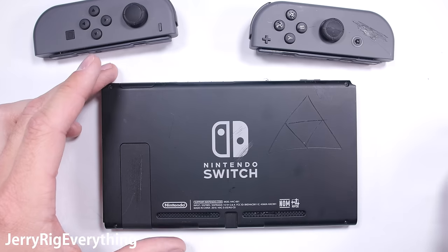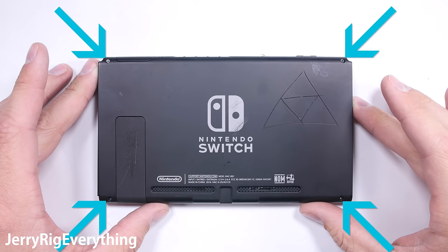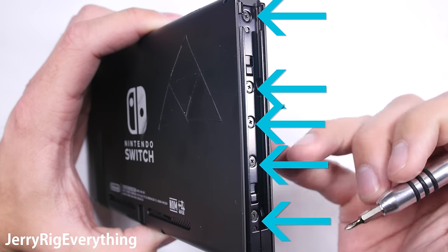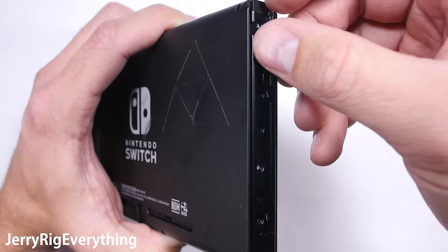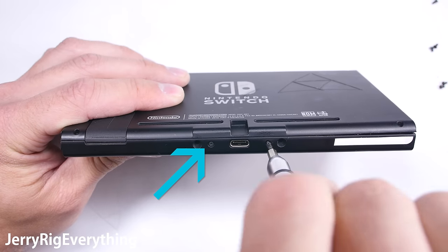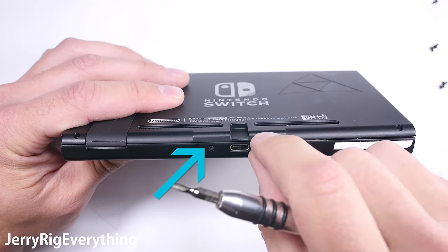For the past few consoles, Nintendo has been using their own proprietary tri-point screw on the back panel, and the Switch is no exception. There are four tri-point screws along the back side and five Phillips head screws along the side rail. The metal Joy-Con rail can then detach from the console, but be careful and don't pull it off completely just yet. The bottom has two screws, also Phillips head.